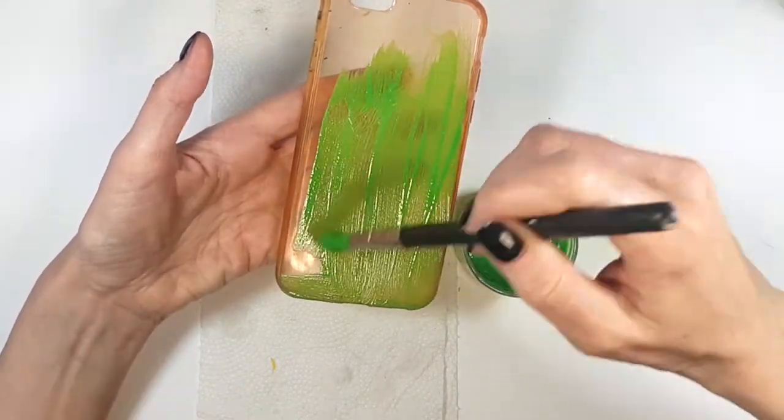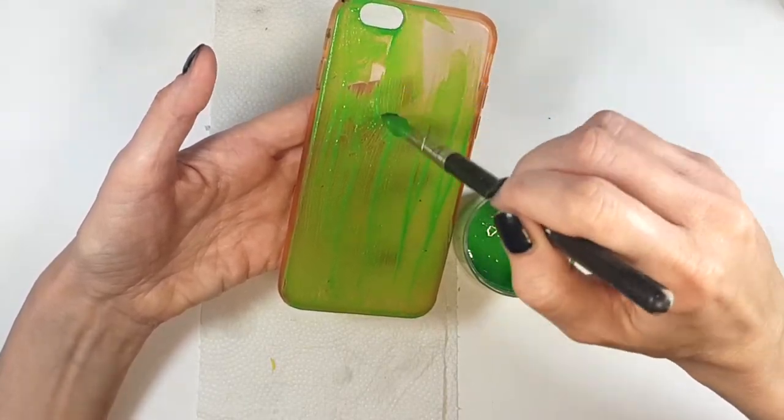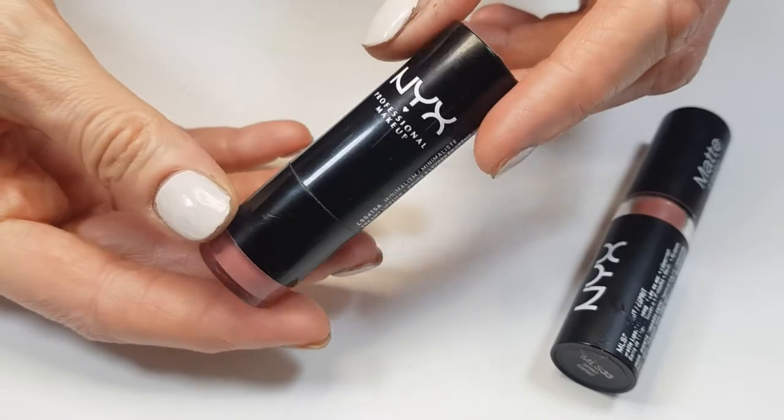I'm just going to mix those three acrylic paints until I have this witch-face looking green. I'm going to be painting just the top part, giving it a few coats and letting them dry between coats.